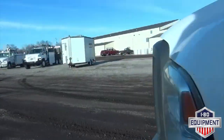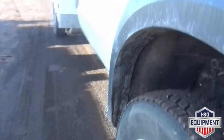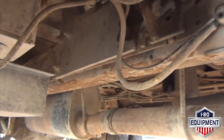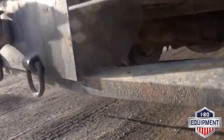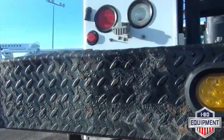This is the driver's side. Get the front for you. Get the rear. There's your vehicle. Thank you for choosing ID Equipment. Enjoy your vehicle.